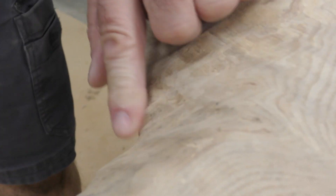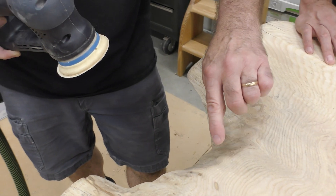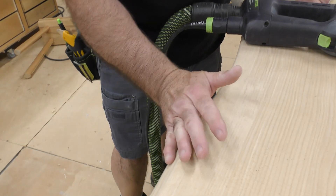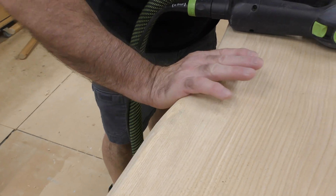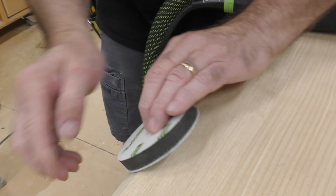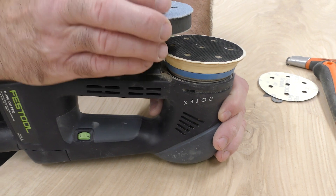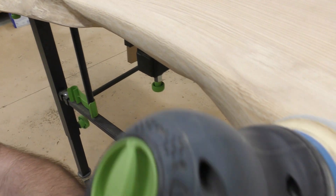I want to get into those nooks and crannies with the edge of the pad. I always want to maintain that natural edge feeling, but you've got to be careful because it makes really quick work. I need something that fares this but also doesn't leave flat spots — it should follow the contour. That's what an interface pad does. One of the greatest things about the Rotex sanders is these interface pads. I'll take this, put it on here, line up the holes, and work this with the interface pad.